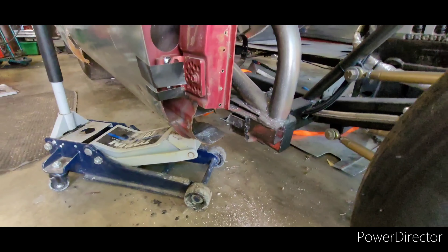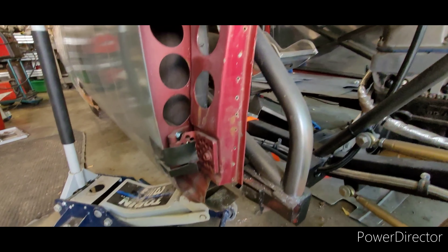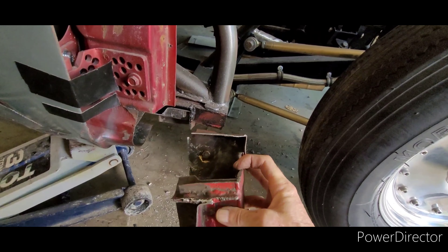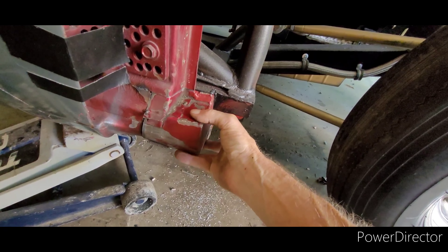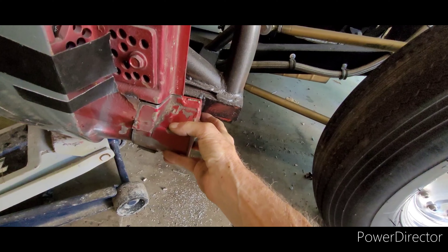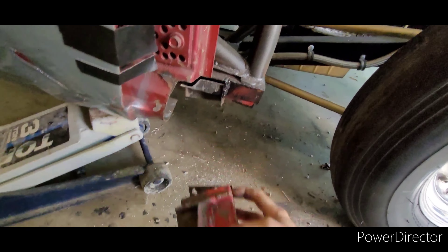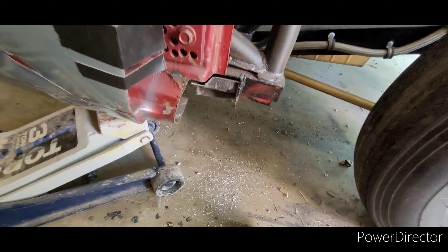Good afternoon everybody, we are back at it again here at the Gear Jammers Garage, me and the Chewmeister. Today we're working on the bottom of the rocker and the bottom of the A-pillar. In other videos you saw what the piece looked like, so we've straightened them back out — actually doesn't look too bad considering yesterday it looked like the dog's breakfast. That will fit right in there like that.